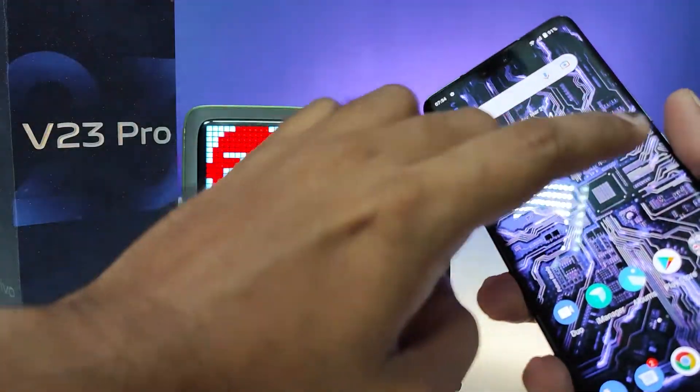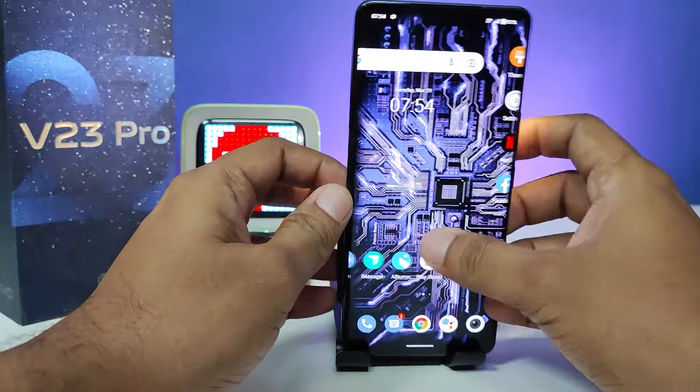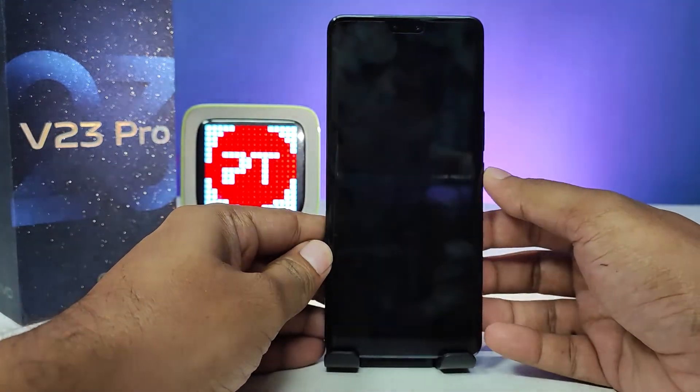So it's only working in home screen mode. That's all guys, I hope this video is very useful to you. If you like this video, hit thumbs up and do subscribe to our channel for more interesting phone videos.